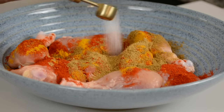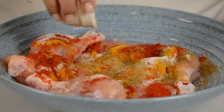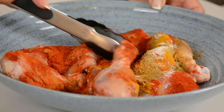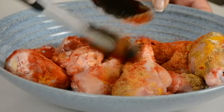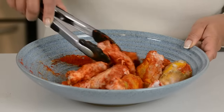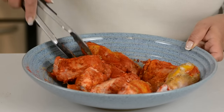And now we're going to add some salt — about a teaspoon. And to give the chicken a little bit of tang, we're going to go in with one and a half tablespoon of lemon juice. Let's mix this all together and make sure that the chicken pieces get coated on all sides with all the spices. You want the spice to get on both sides of the chicken pieces.